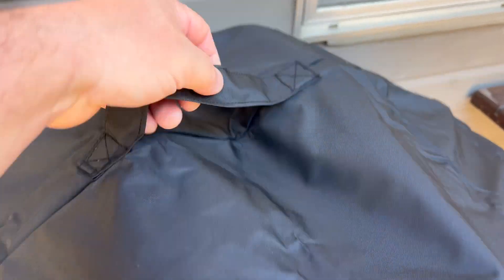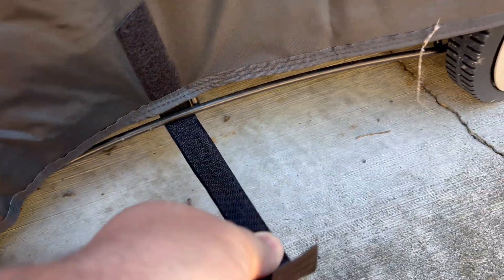I love that there's a handle on top too, so it's easy to pull it off. And at the bottom there are these little straps that you can wrap around and velcro down just to keep it more secure so it doesn't fly away in the wind.